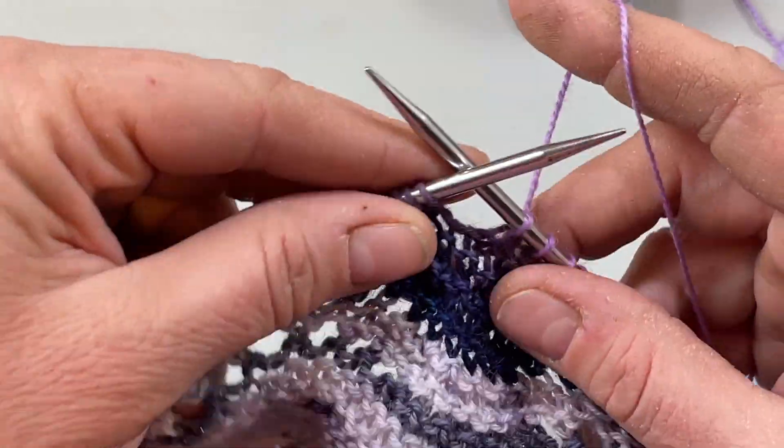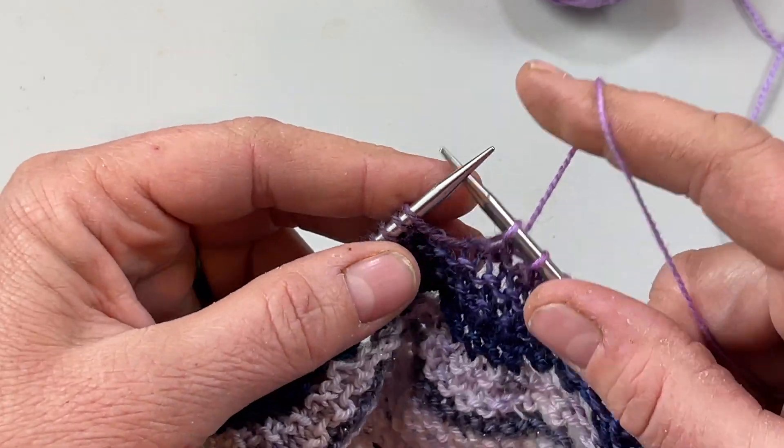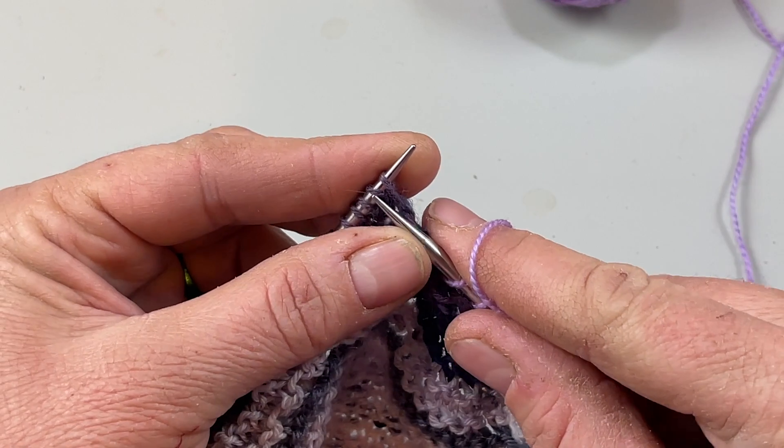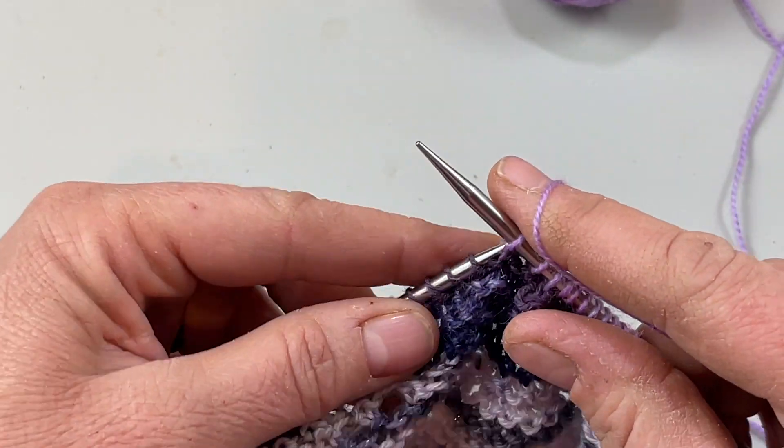Alright, let's get to it. As you can see, I am in the middle of my lace row but at the beginning of the chart. The beginning of our chart starts out with three knit two together — so three decreases.